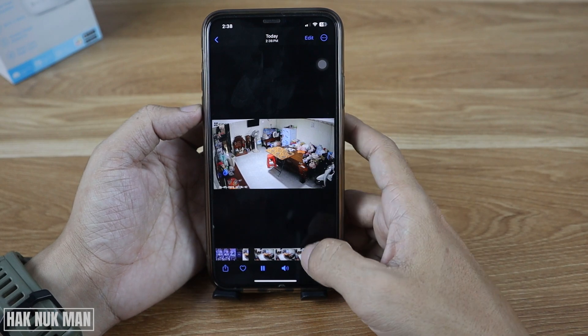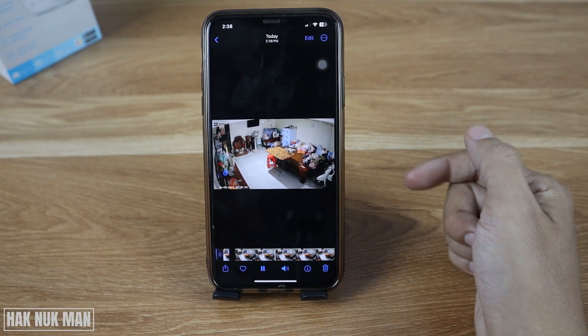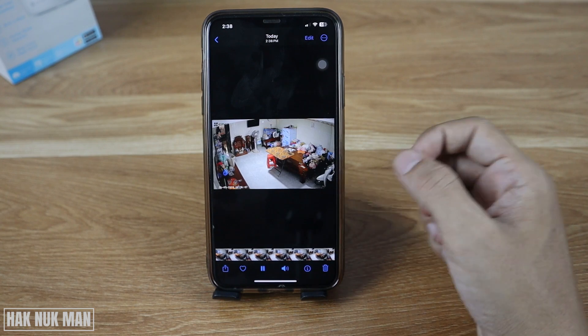Let's check your photo album. After you open your photos, here is your recorded video. We can play it back, but since there are no people moving around the video has no activity to show.